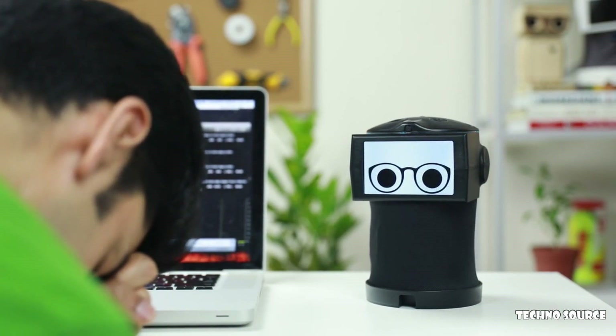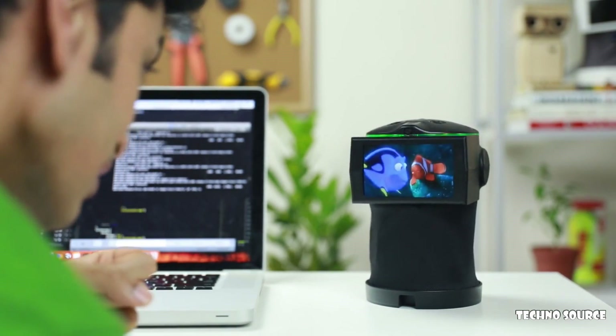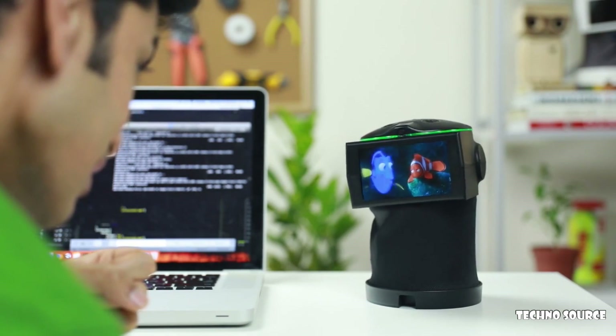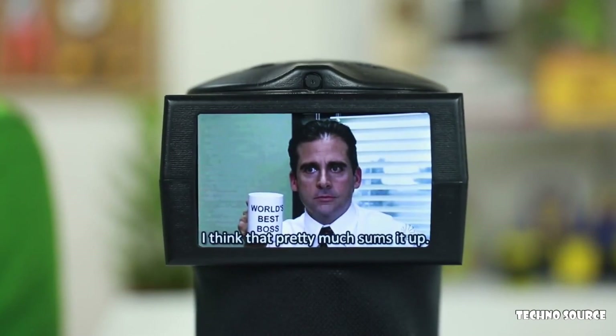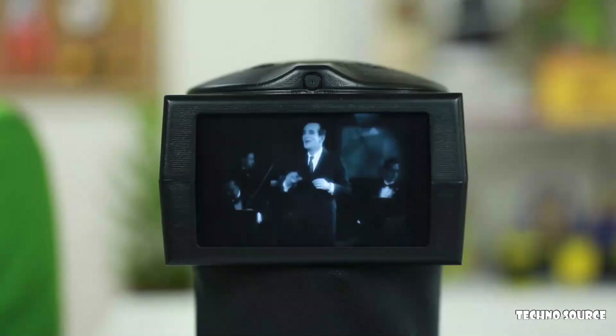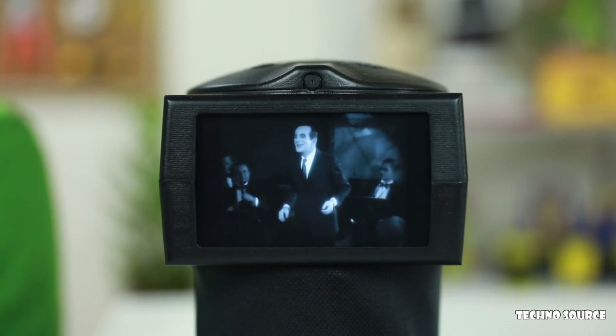And for those times when all I need is a quick pick-me-up: Pico, I just can't do this. Just keep swimming, just keep swimming, just keep swimming, swimming, swimming. My very own productivity bot. But of course that's not all — you can use him for all kinds of tasks.